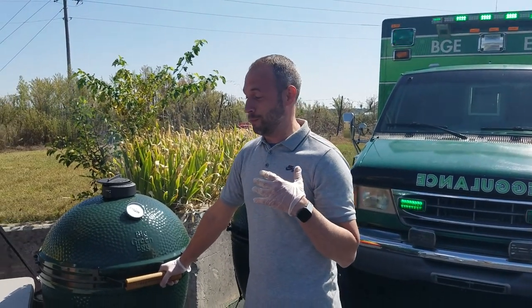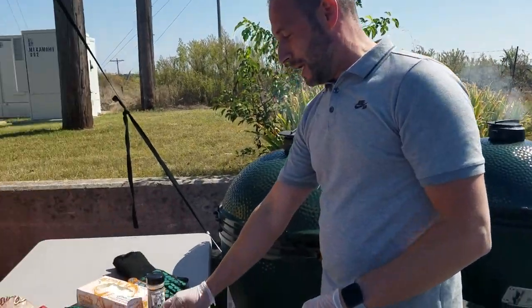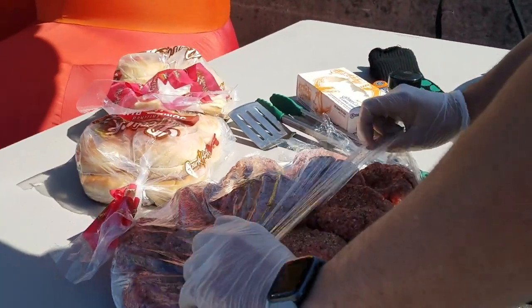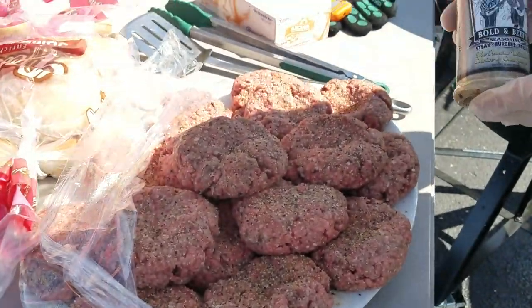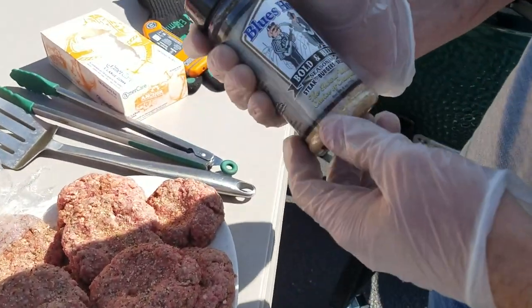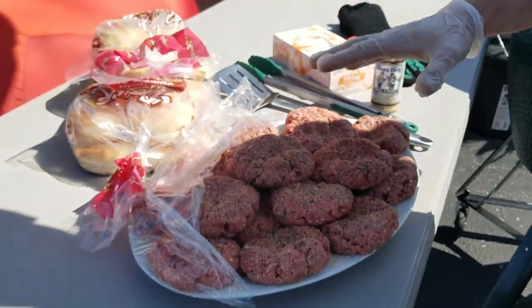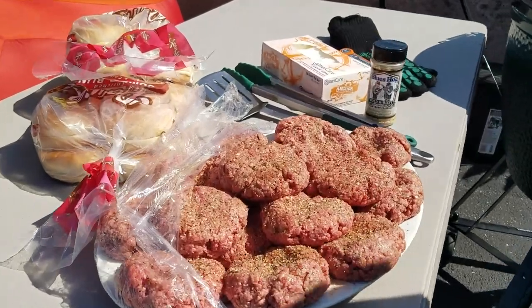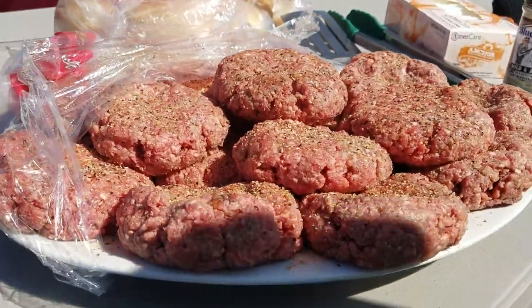What everybody loves that I do, apparently, is what I call branded boogies — they're basically hamburgers. We're going to be doing about a third pound burgers and we're going to be using the Bold and Beefy Rub from Blue's Hog. It's a really good rub for burgers. I mix it inside the meat before I make my patties, and then I sprinkle a little bit on top, which you can already see I've already done.